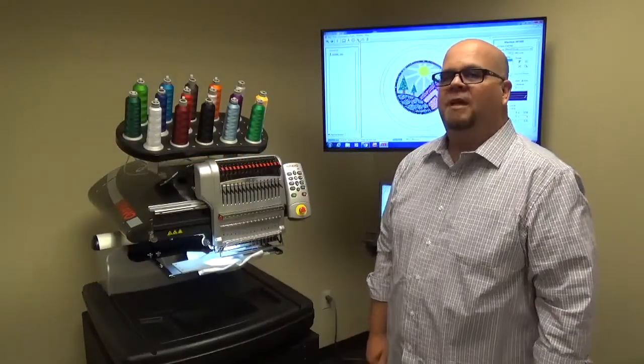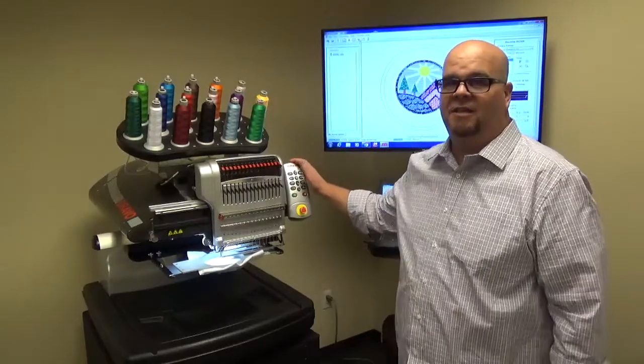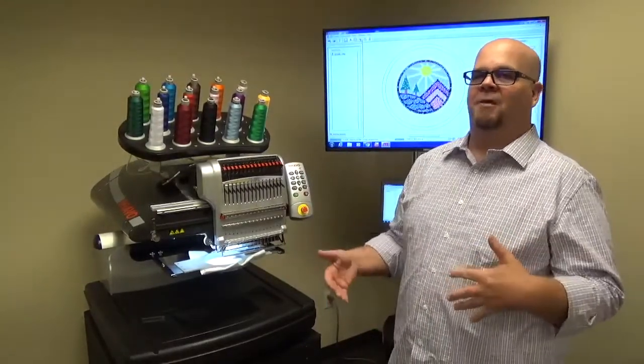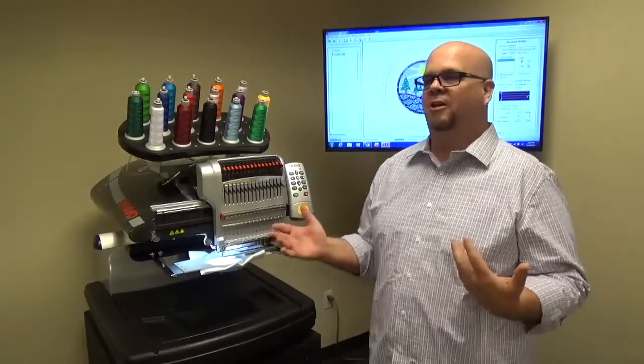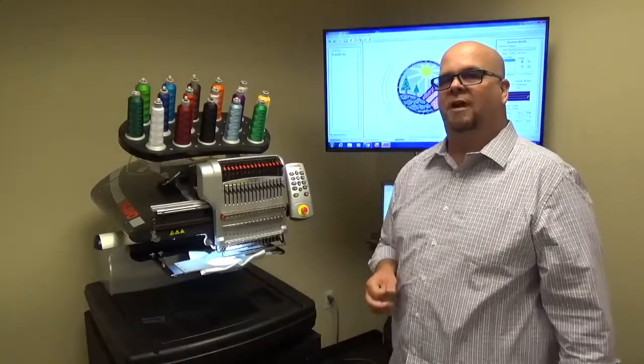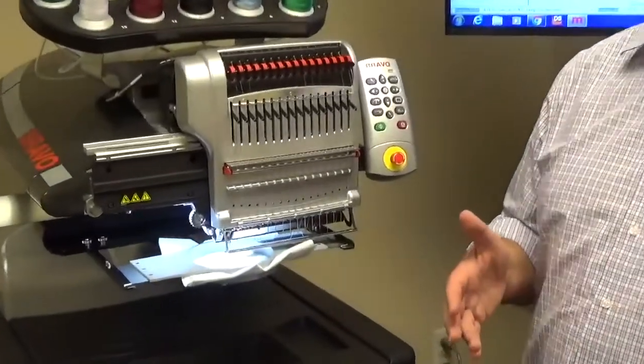Hello, Mike Doe here at MELCO, part of the applications team, and today I want to show you some shortcuts on the keypad. You hear this a lot — 'I wish I could do an applique pause from the machine,' or 'I wish I could override a trim immediate.' This video is going to show you how to do that. The first one we'll do is talk about how to override a trim immediate.